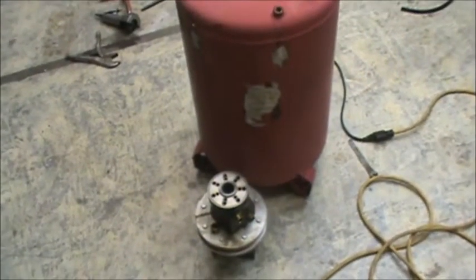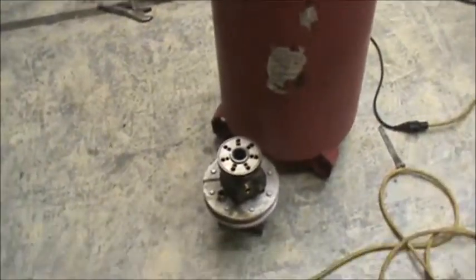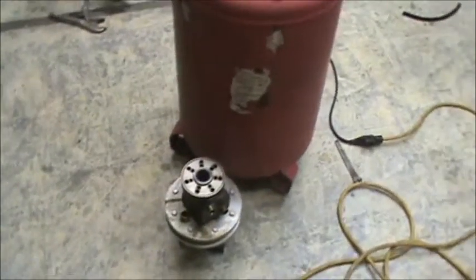This is Tommy Reed. I'll show you my little shop. What I'm actually getting ready to do — I'm doing another version of the Clems engine. I believe this time I should have this thing running the way it should be.